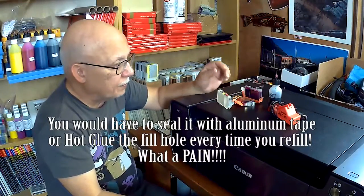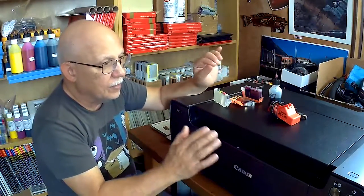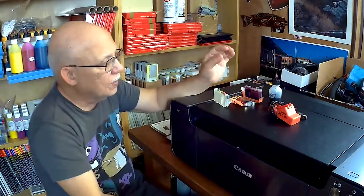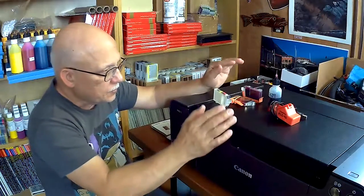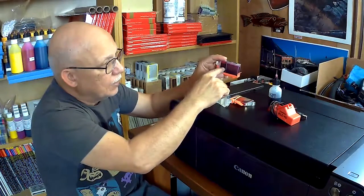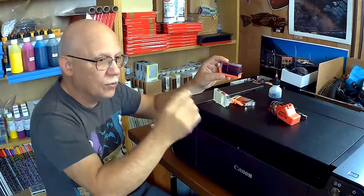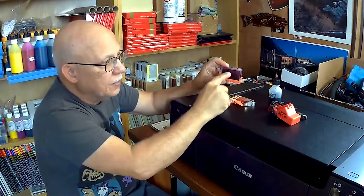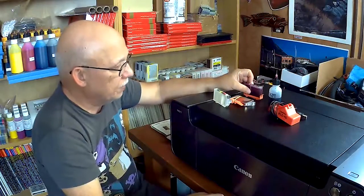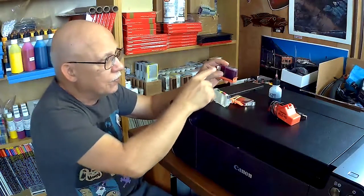You only have to do that modification once, and then you're all set. The process from that point on is simple: when one cartridge reaches low, you already have a full set waiting — reset and refilled. Allow that cartridge to go to low, meaning the liquid side goes down to empty. The sponge will be fine and you can continue printing, but I recommend you don't, because you do not want to change the saturation characteristics of that sponge.